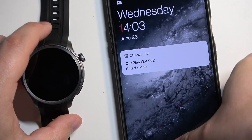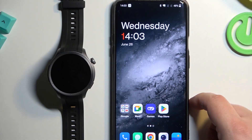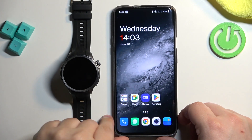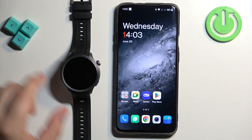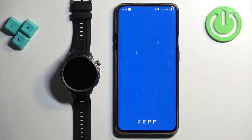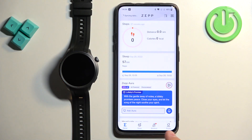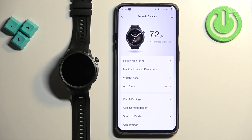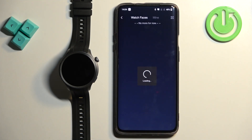On the phone that is paired with our watch, open the Zepp app. Once you open the app you will see the home page. Tap on profile and you should see the Amazfit Balance — tap on it. On this page find the watch faces option and select it.